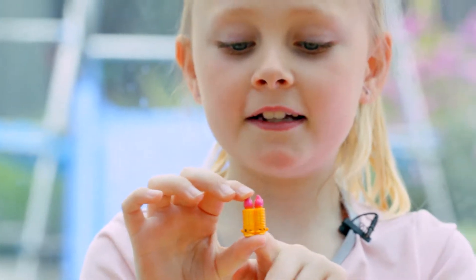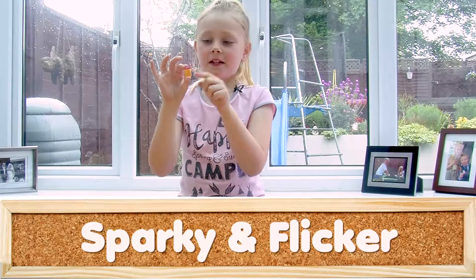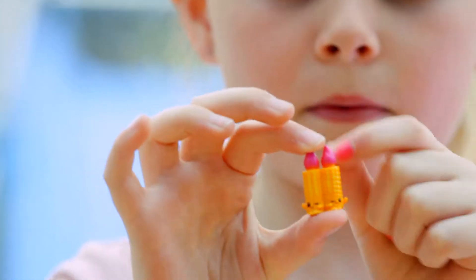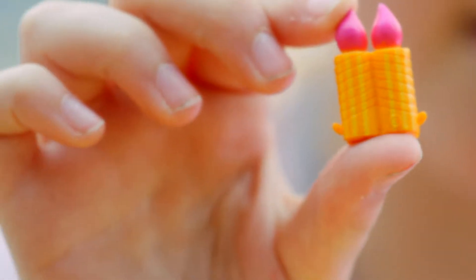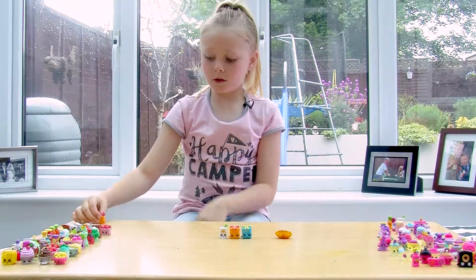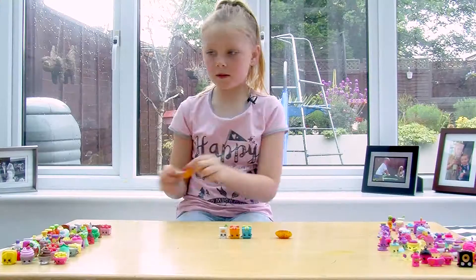These are two candles from Season 7. This one is Flicker and that one is Sparky — actually the official names are Sparky and Flicker. They've got pink candles with orange stripey wax, cute eyes, and a really open mouth. The back has no features. And they've got little mini hats as well.